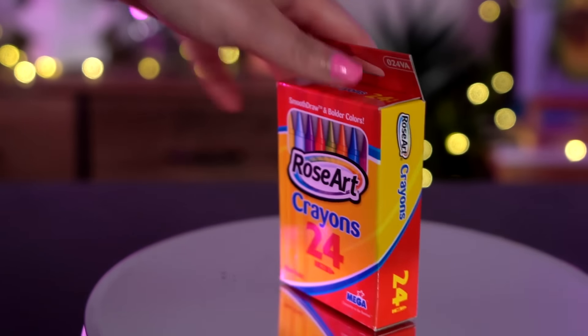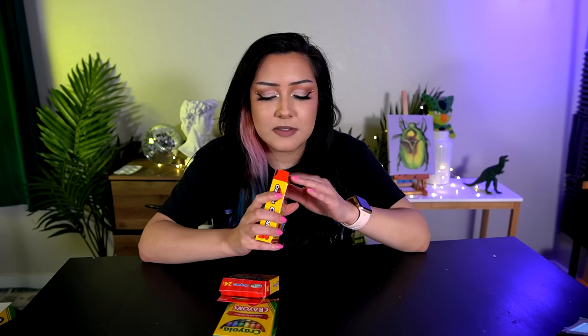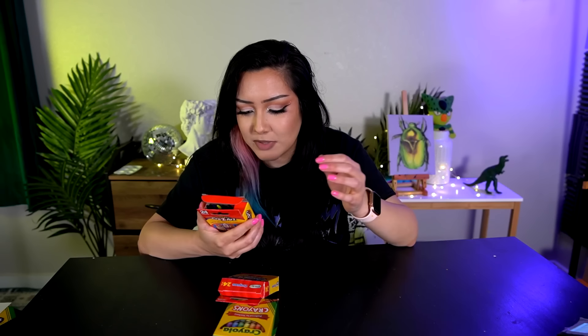First of all, we need to do a smell test, because I just know these are not going to smell like Crayola. With the Rose Art — yeah, I don't smell anything. But on the other hand, we have the Crayolas, which everybody knows. Oh god, it smells so good — it smells like childhood. There's literally no better scent in the world than Crayola crayons. Let's see if the Crazy Art passes the smell test. Oh, it smells like wet cardboard — kind of like dirt on cardboard. That is not a pleasant smell at all.